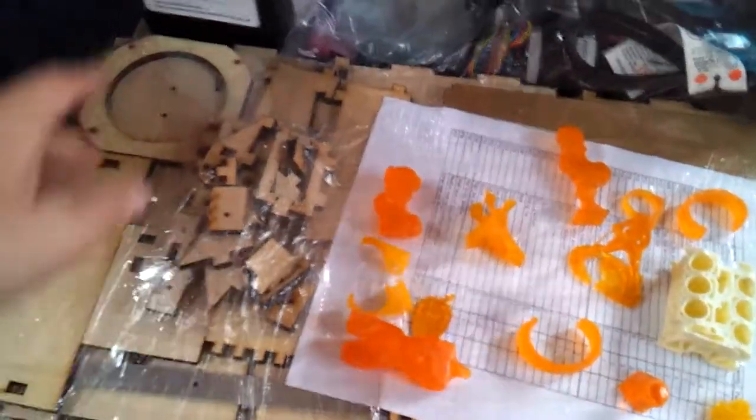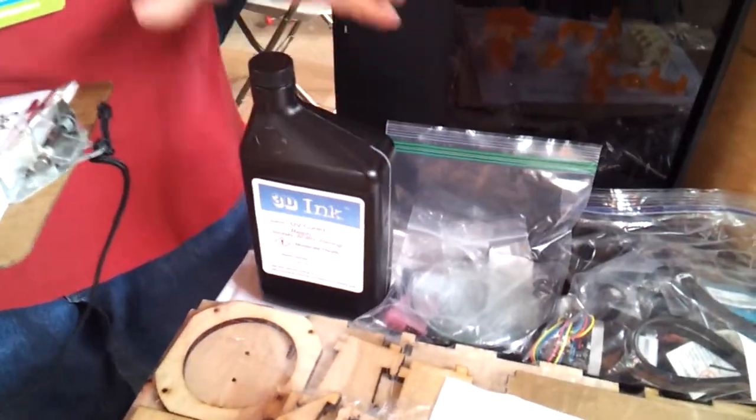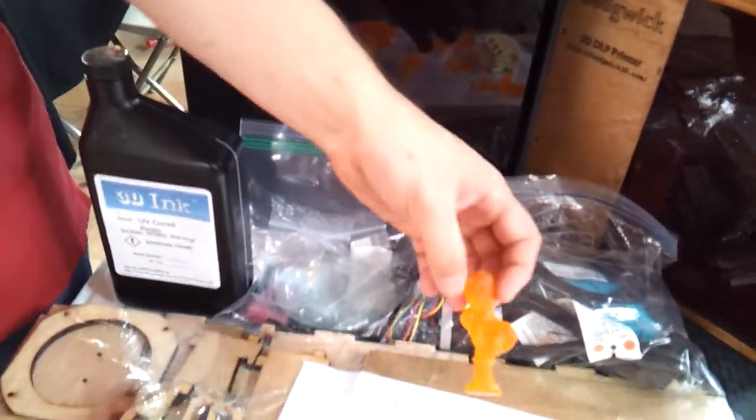So it comes with the frame — does it come with the resin? 1 liter of resin, which is $75. How much resin does it take to do a print? Well, like this one, this may be only a few cc's. So you're talking maybe a dollar's worth of resin.